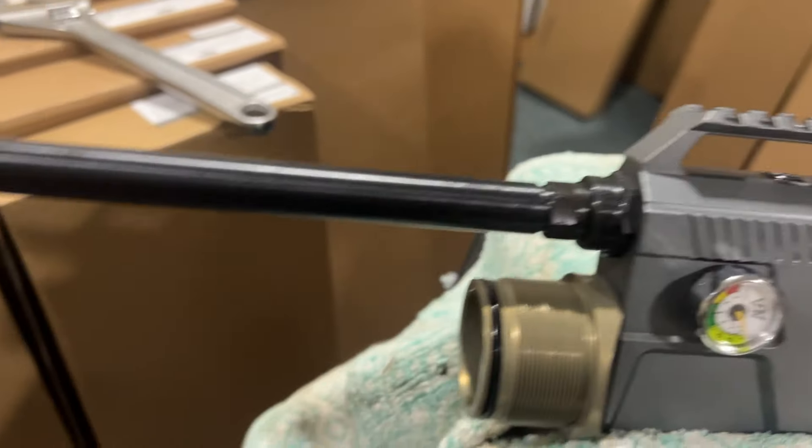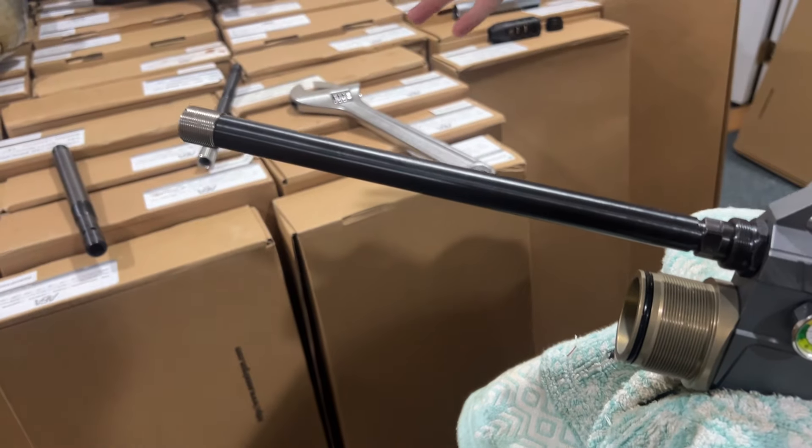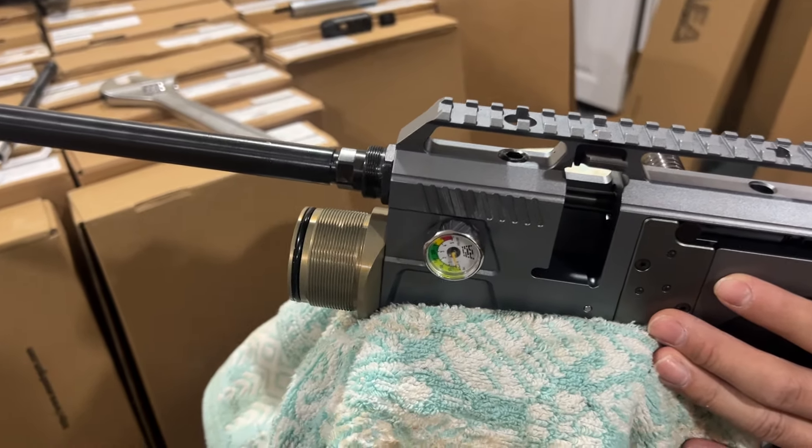Tighten the screw and you're all set. Whether you're changing to a longer barrel or back to a shorter one, the process is the same. Put the shroud and everything back and you're done.